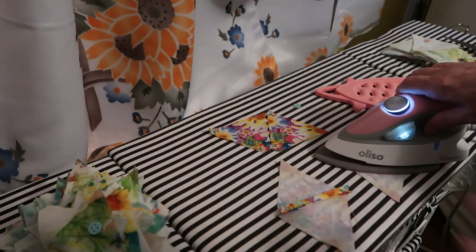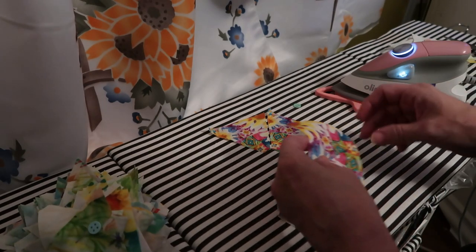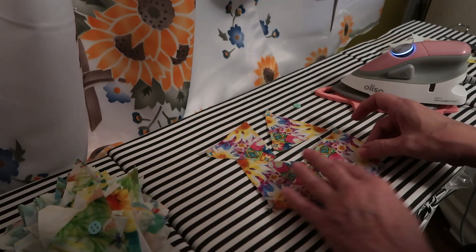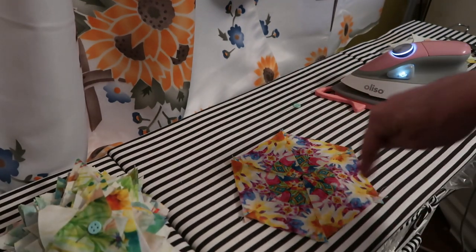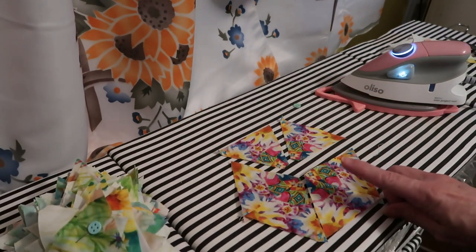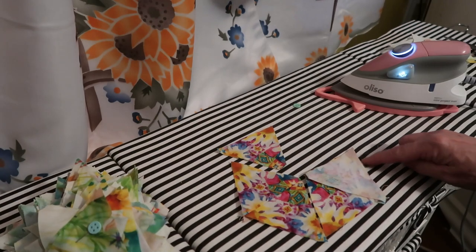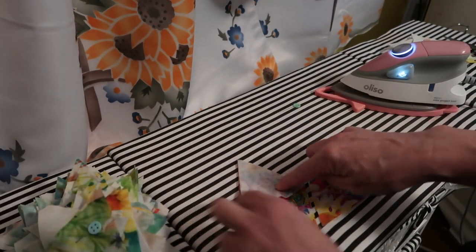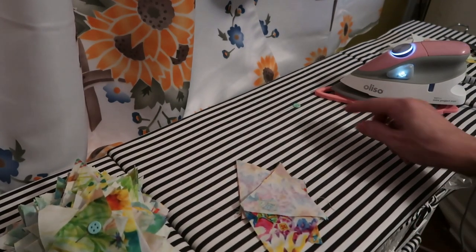I'm right next to my sewing machine here so everything is compact. Now I'm going to find the center of my block and configure it to make sure I have my kaleidoscope positioned correctly. These two seams are already pressed, and we have two more seams to sew. I'm going to place pretty side to this side, lining up this edge, and then bring this one over pretty side to pretty side, lining up the edge there. I'll put them together in a little sandwich and pin them.